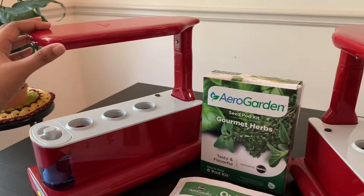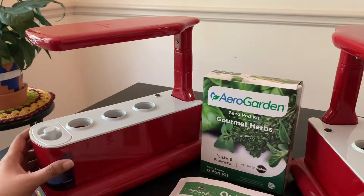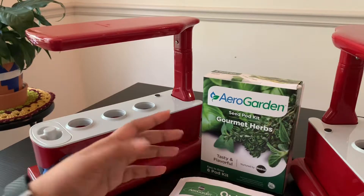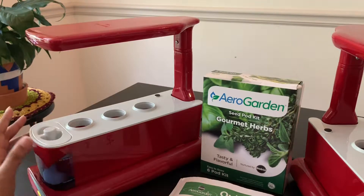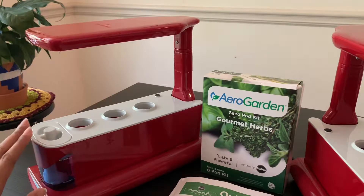These AeroGarden Sprout machines have energy-efficient LED lights that can be raised or lowered as your plants require. The bowl and grow deck has three slots to put in seed pods. You can use any of the AeroGarden pre-planted seed pod kits, or you can grow plants from your own choice of seeds. What I like about this AeroGarden model is that it has a viewing window where you can check the water levels easily.